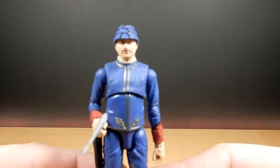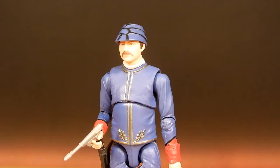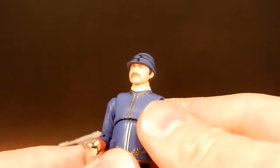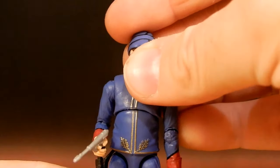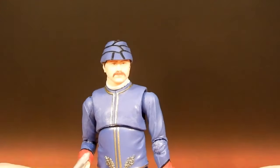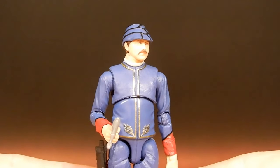Here he is — a nice looking figure, to be honest. I've never thought of Bespin Security Guards as being the most exciting action figures, but they definitely do help fill the scene, specifically with the carbon freeze chamber. I think it's been a couple of years now that I've had that — definitely a nice addition to help fill the scene.